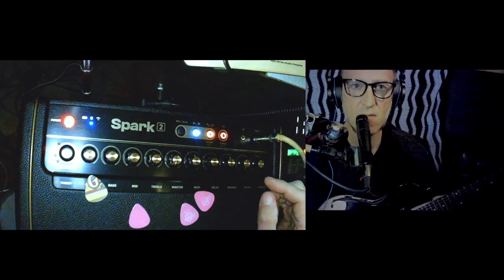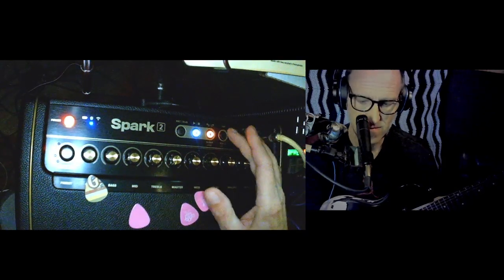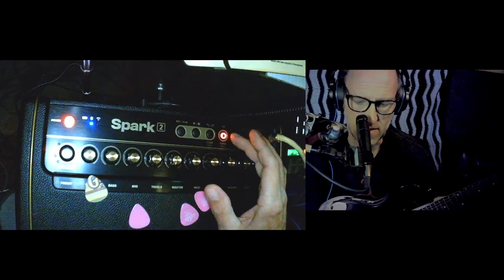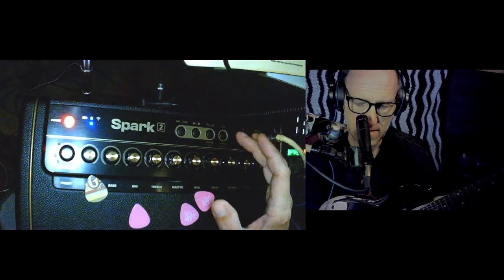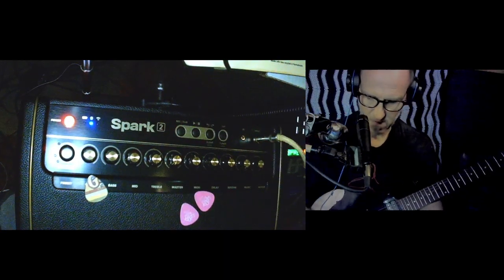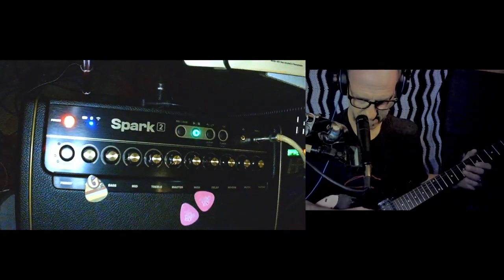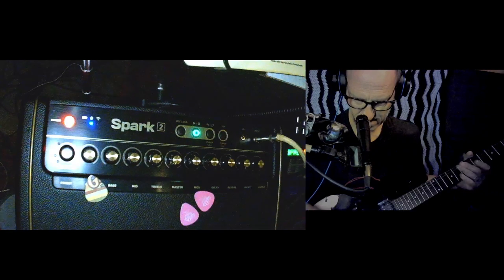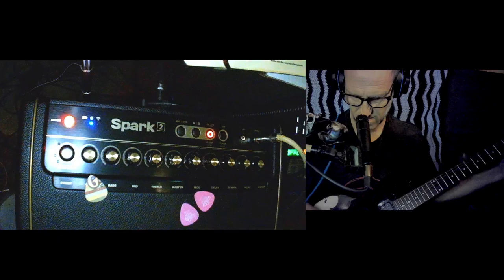Welcome to another Spark video. We got the looper here and we got the tuner. The tuner is kind of cool — all you do is hold it down, turn your volume on, hit a string. My guitar should still be in tune — yeah it is — but if it isn't, you know, there you go.